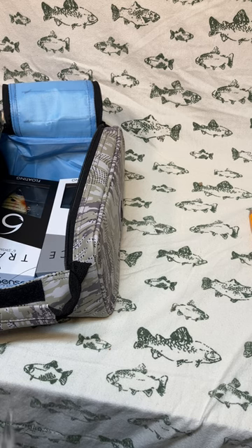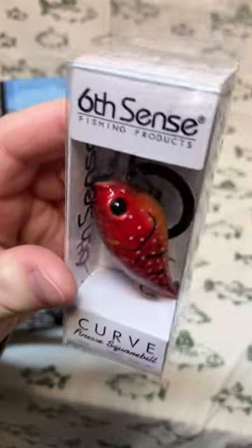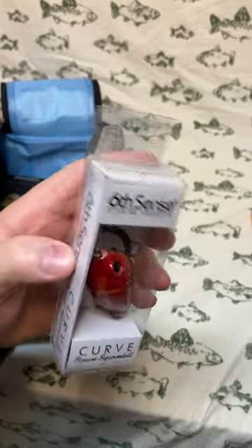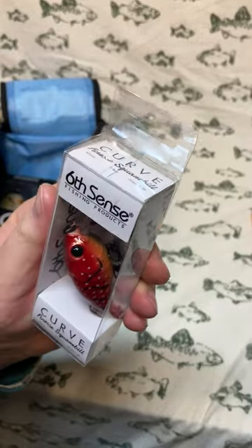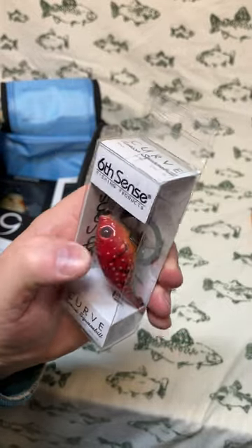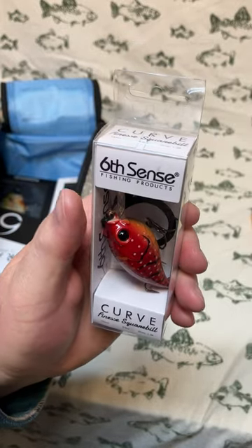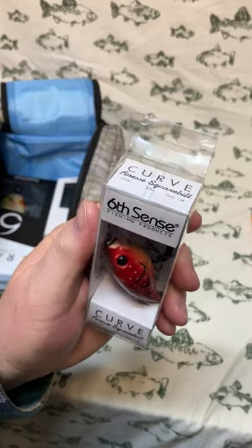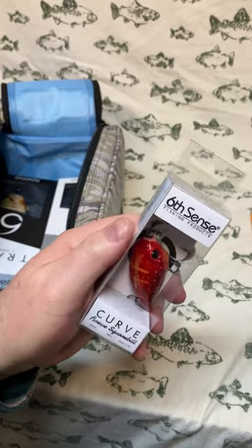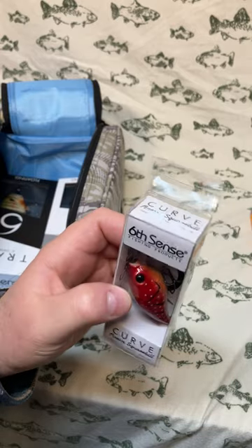Next up is the Curve Finesse Square Bill in the colorway Crimson Craw. I really like the Curve series — they've got a nice action and fish really well. I've had good luck catching largemouth on these, and I've even caught an aggressive sunfish and a rock bass on them before. Very nice colorway with a very realistic big black buggy eye.